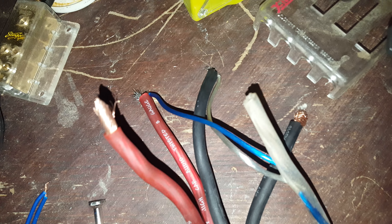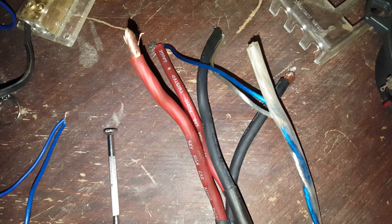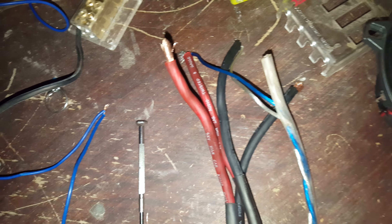In order so you can kind of distinguish, I didn't strip one of the cables — I just shoved the wire in there, so you can see that it's the other channel that's playing.